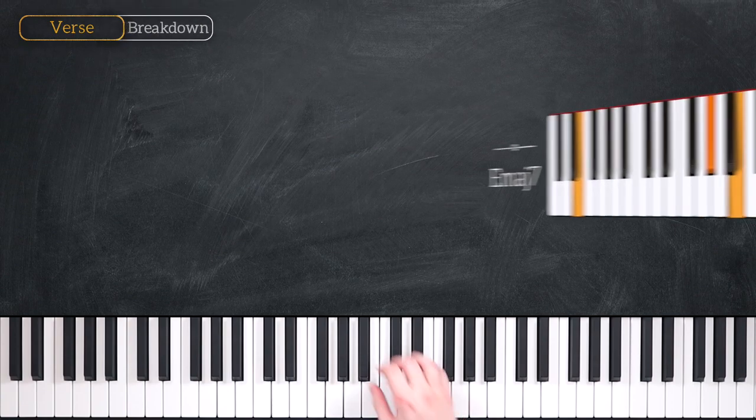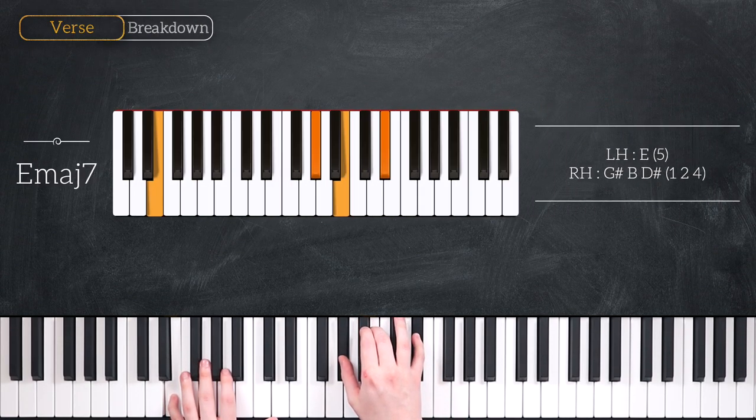It's going to look just like this. That's E in the left hand, G sharp, B and D sharp in the right hand.